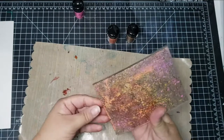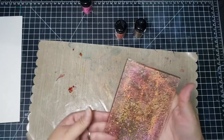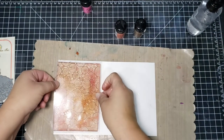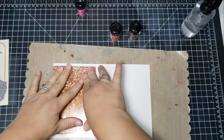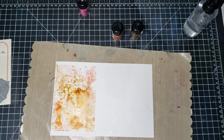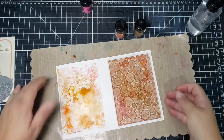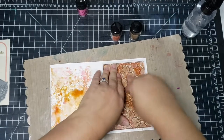I use two stamps in this video: this Craft Emotions stamp and a Rubber Necker stamp, which is a red rubber stamp. This one isn't as raised as the red rubber stamp I use later, so some of the impressions are not as defined, but it gives its own unique look. It kind of reminds me of doing things on the jelly plate — making several different impressions with just one stamp.